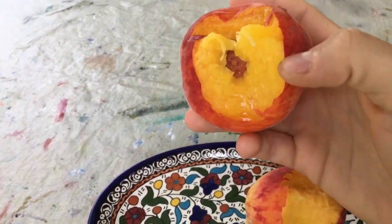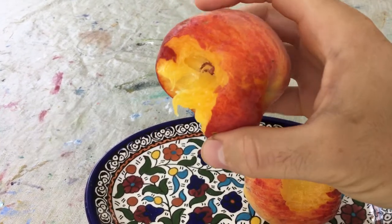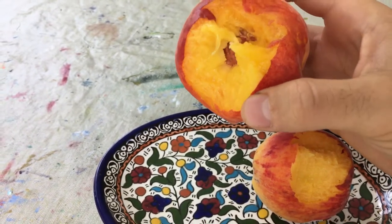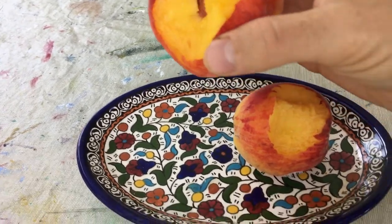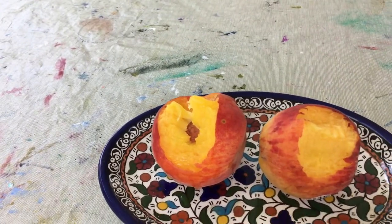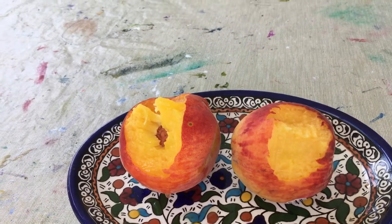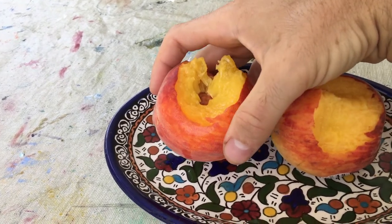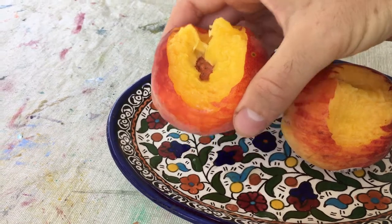I had to move the camera here because every time you bite into these homegrown peaches, they're so juicy that the juice just comes all the way down your shirt if you're not careful. So this one is significantly better. The store-bought peach isn't actually that bad compared to some other store-bought peaches I've had, but this one blows it out of the water. It's just really, really juicy and it's sweeter.